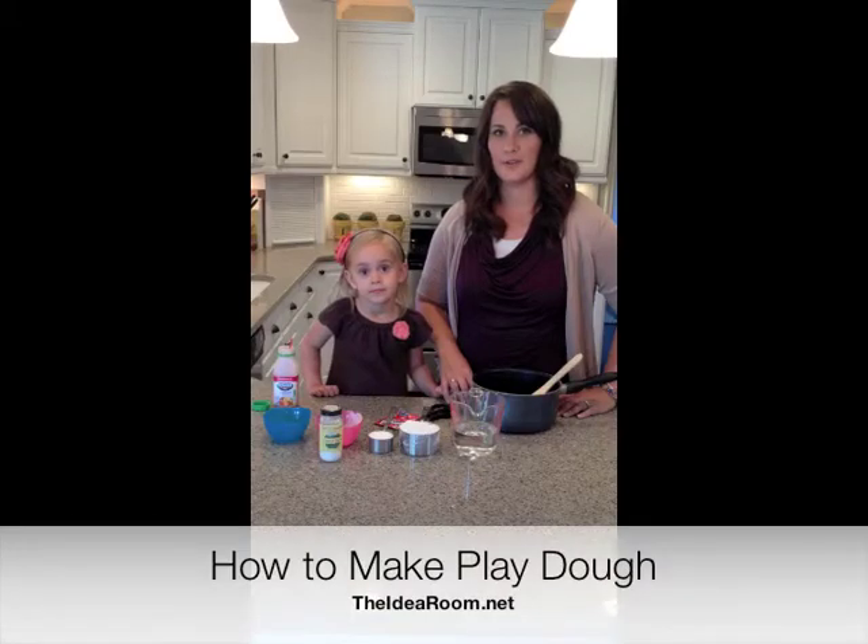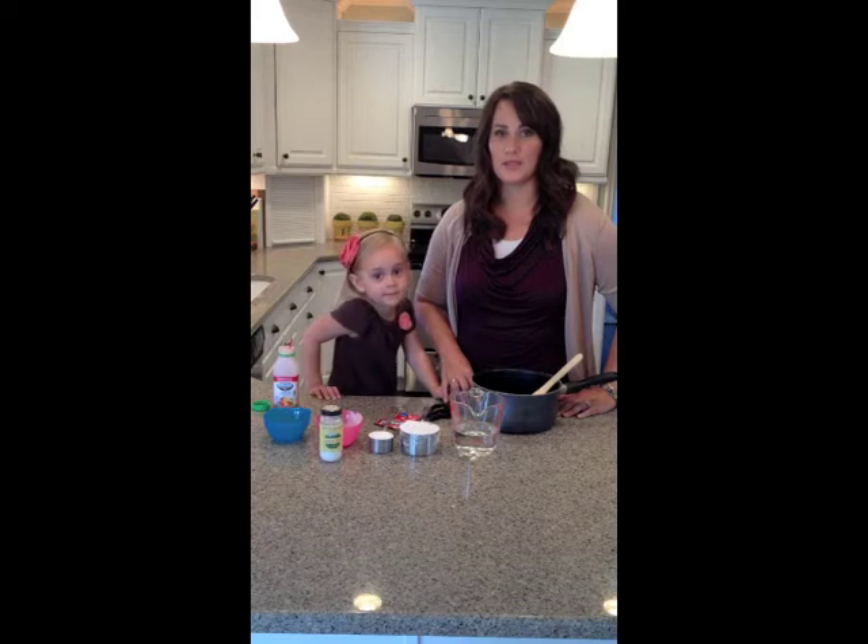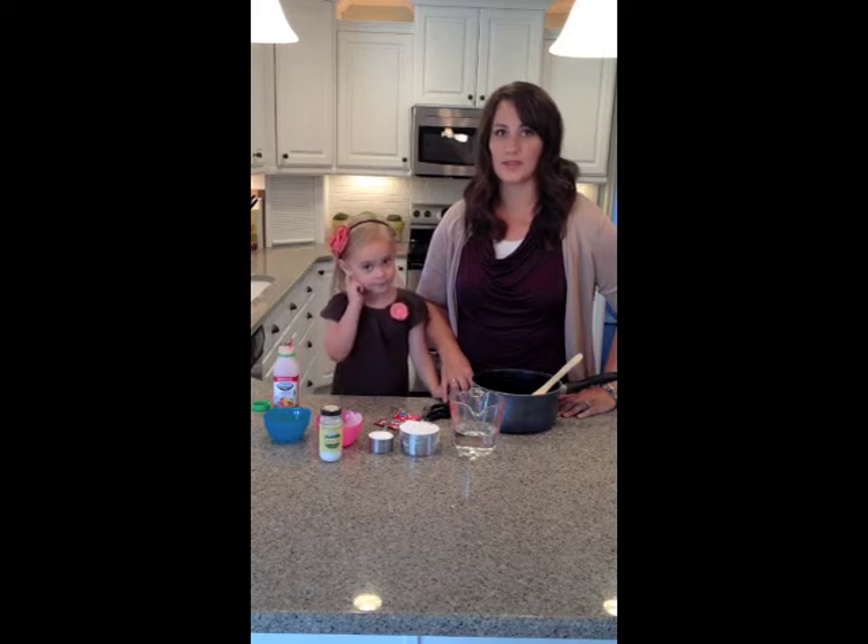Today we're going to share with you one of our favorite rainy day activities. We're going to be showing you how to make some Play-Doh, and this is our favorite Play-Doh recipe. It's really easy to make and it smells really good.